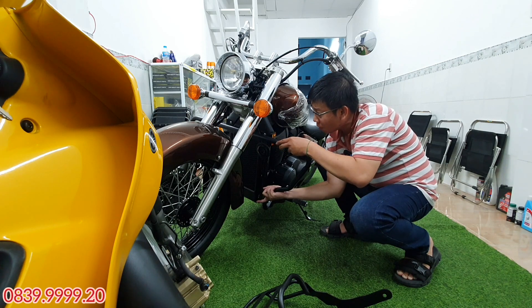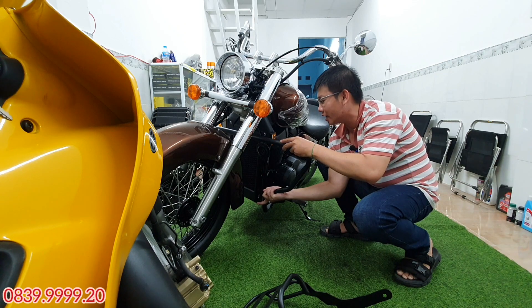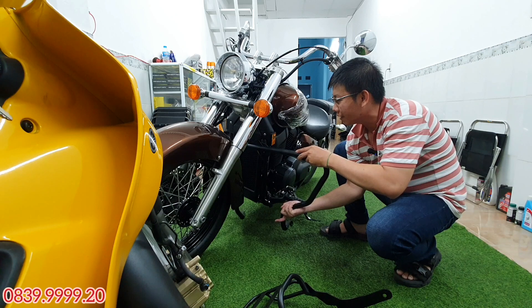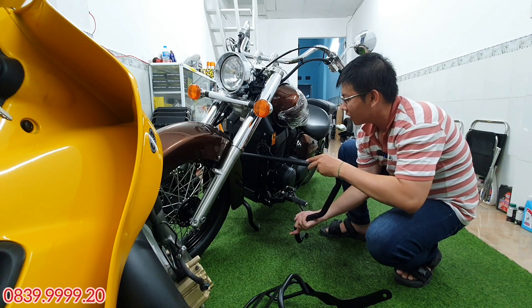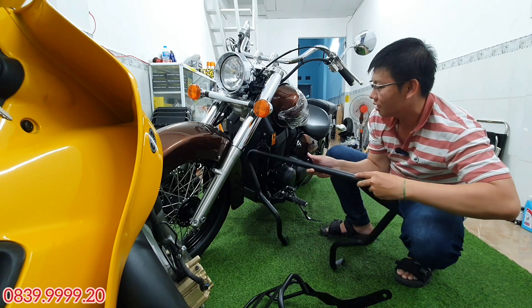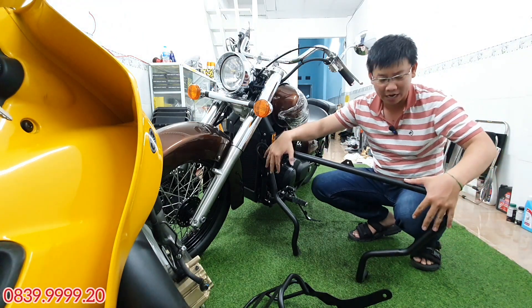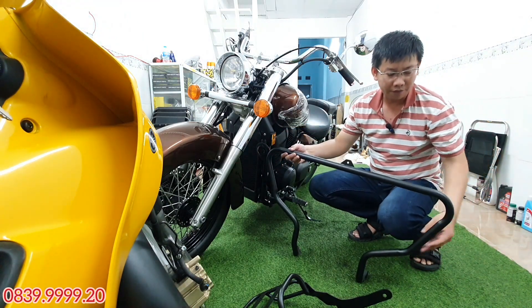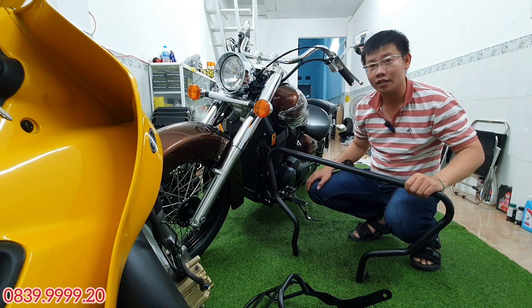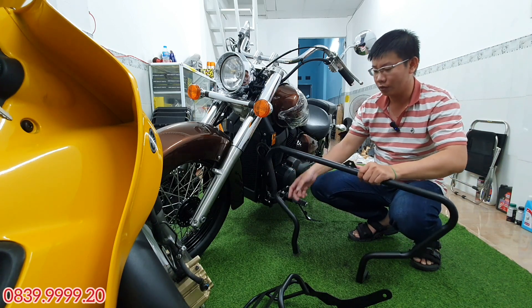Với cái chống đổ này thì rất tiện lợi — anh em có thể gắn thêm đèn đi tour, có thể gắn thêm còi hụ. Bởi vì cái này là dạng ống sắt tròn, cho nên mình có thể gắn thêm một số đồ linh tinh. Đèn đi tour có thể gắn vào 2 bên này, hoặc gắn còi hụ. Ở phía ngoài cũng có thể bắt thêm những món linh tinh nữa. Cái chống đổ này khá là to nên có thể gắn được nhiều thứ, rất là tiện lợi.